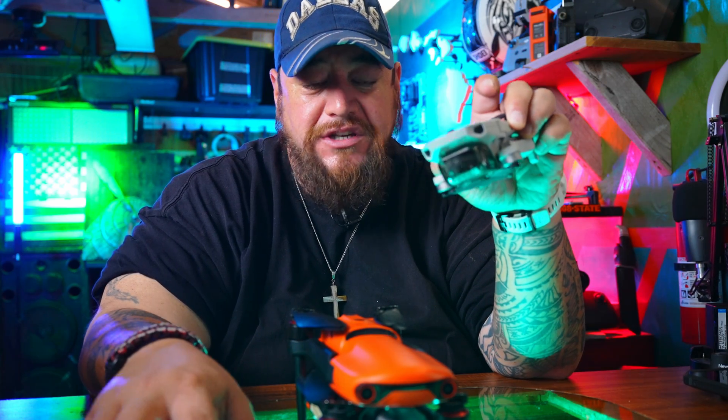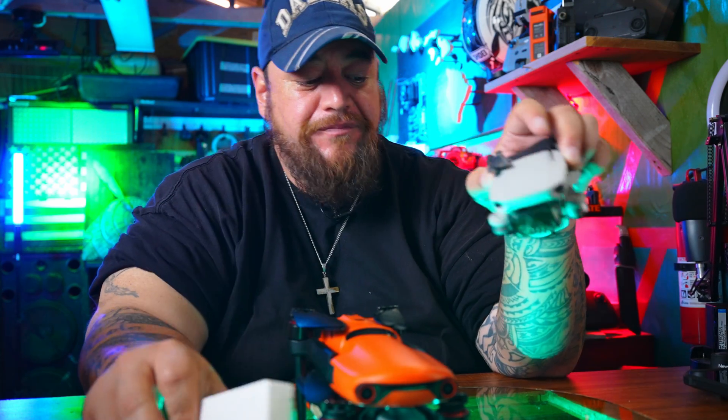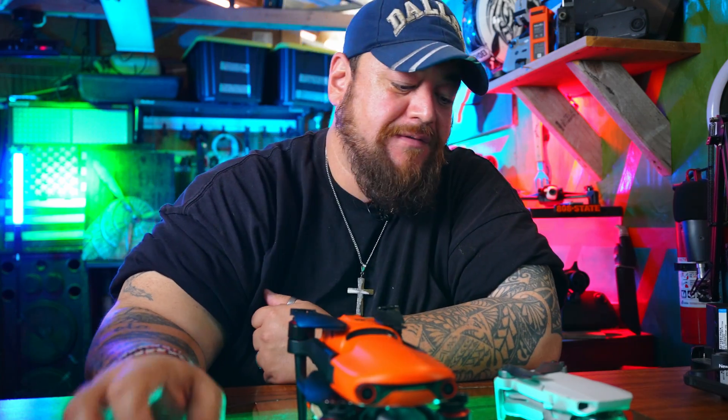Small drones such as these 249-gram models — if you're a Part 107 pilot, you have to register them. If you fly under Part 107, this module is going to be required too. More on that later.